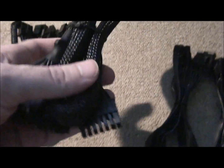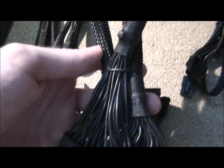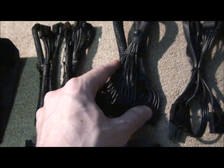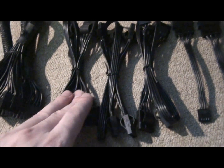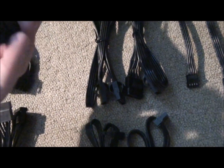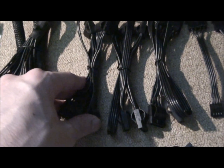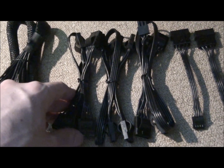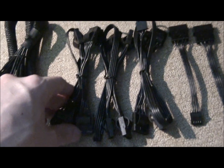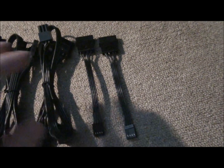I was considering sleeving these, but I don't think I will — they look nice enough. They're all black, that's the main thing. That's the 24-pin motherboard, and these are 4-pin molex — there's three of those, but there's actually 4 molex on each one, so that is a massive amount of molex: that's 12 molex plugs, which is absolutely awesome. I'm pretty sure that's more than the Silverstone Strider, but I'm not entirely sure on that one.